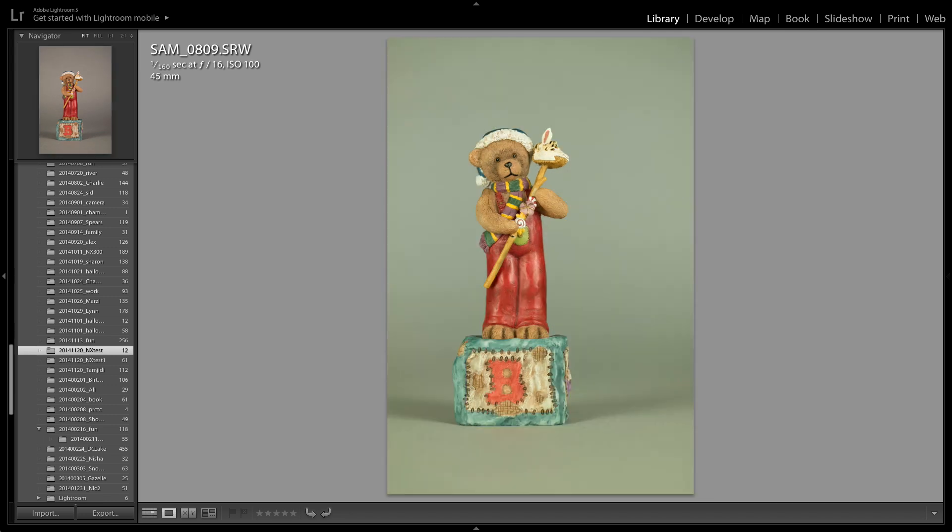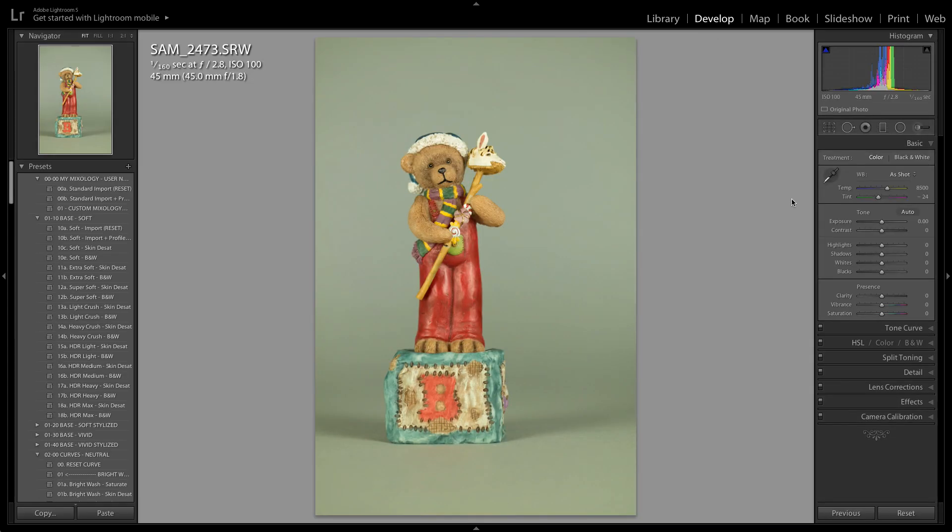So those were the images taken with the NX300. Now let's view some of the images from the NX30 — same exact settings. The weird part: I had both set to flash for white balance, but this is what I got out of the NX30. The colors are weird — maybe it's calibrated to the pop-up flash. So let's go to develop, change the white balance. There we go, that's pretty close. Let's sync it to the rest.